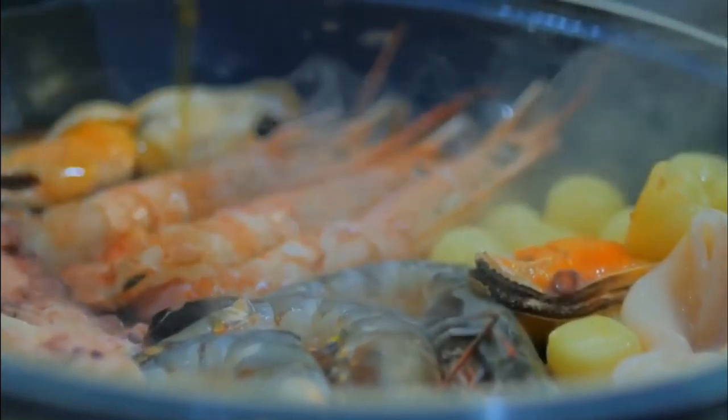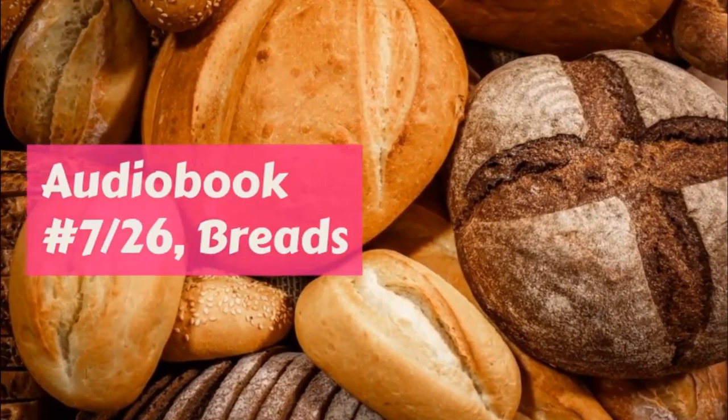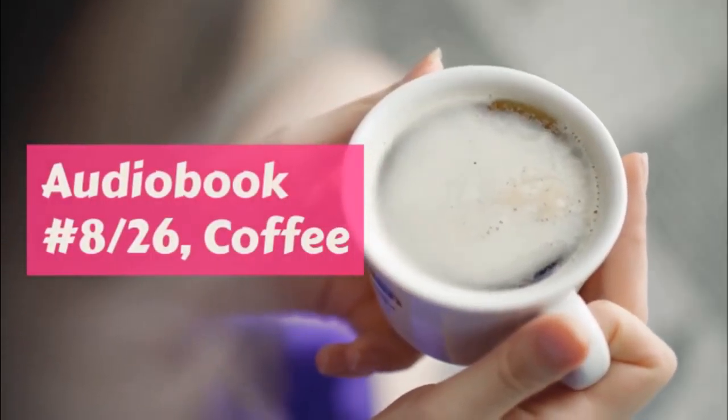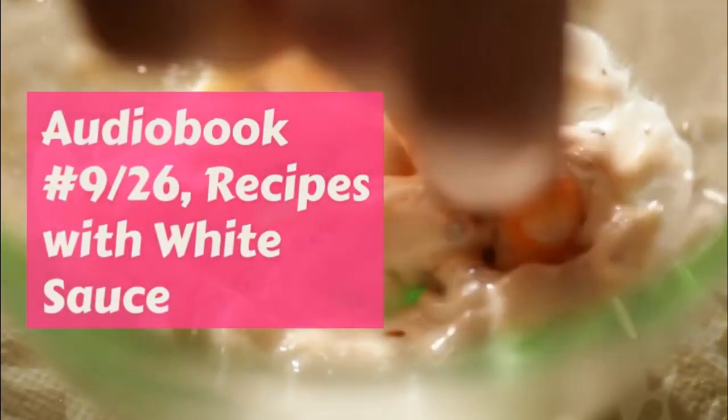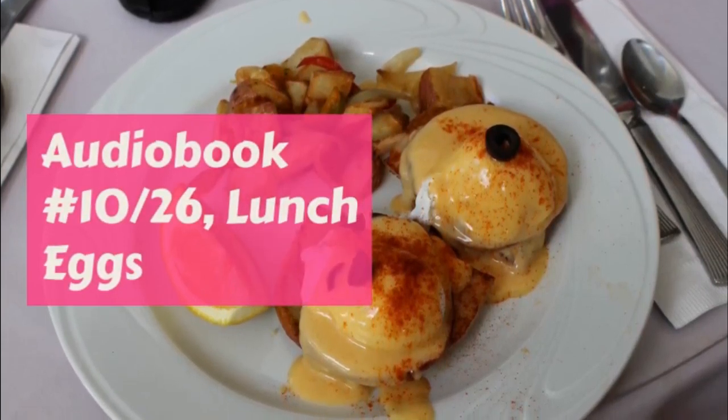Put in flour enough to make a very soft dough, just as soft as you can handle it. Mix and put on a slightly floured board and make into round balls, or roll out and cut with a cookie cutter with a hole in the center.